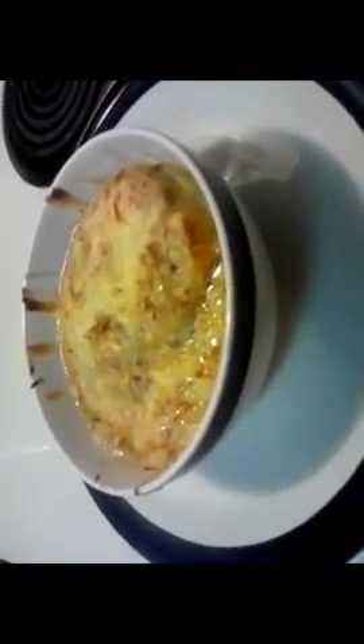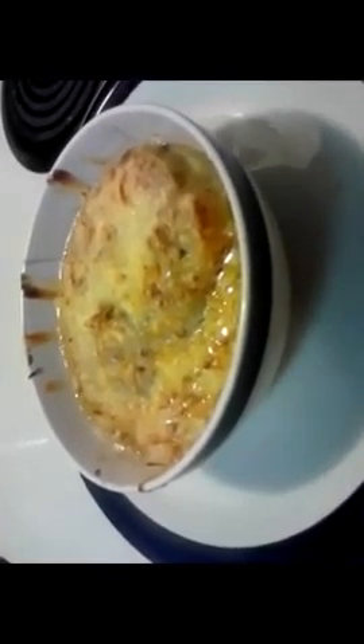That's my French onion soup, right here in the Poor Man's Gourmet Kitchen. The recipe can be found at poormansgourmetkitchen.com.